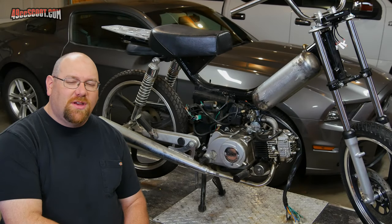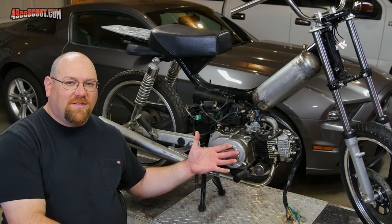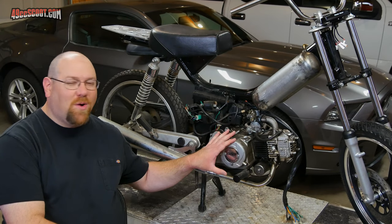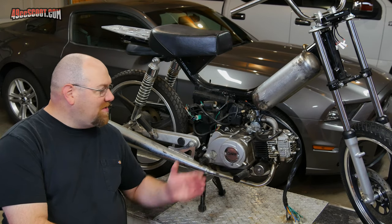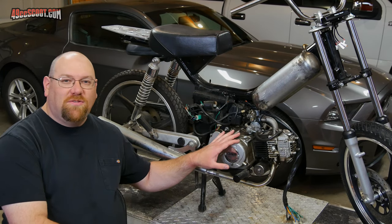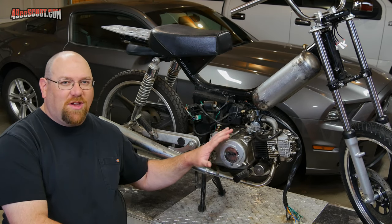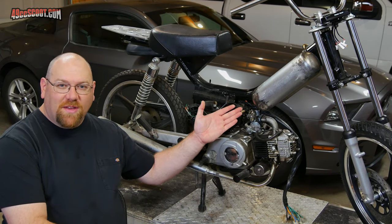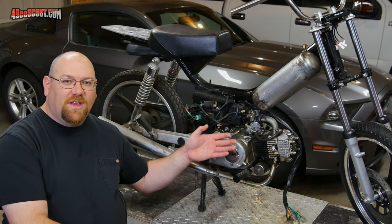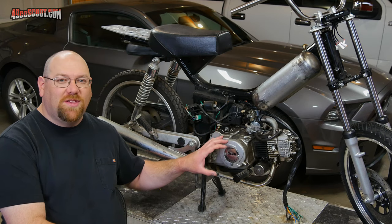Welcome back to the SSR Build Series. Someone asked in the comments if, when it got to the point of removing the engine from this bike, I could slow it down and show the process because they were interested in doing a swap with one of these engines themselves. So I've decided to do a how-to on removing this pit bike style of engine. Some of this will be generalized because there are variances between the bike and the exact engine, but hopefully I can give you a good idea of most of the things involved.